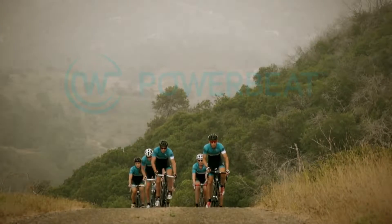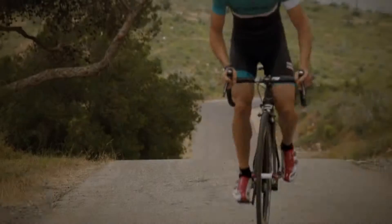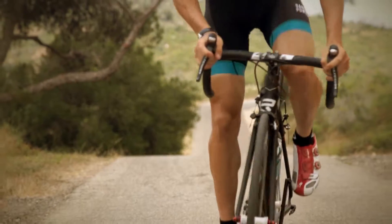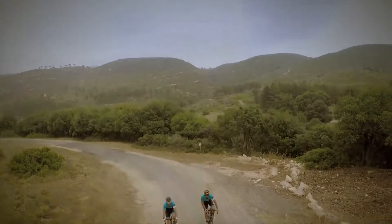When it comes to cycling, one thing really pushes your performance forward: a power meter — which is still very expensive, if you insist on having one with all the latest features. Well, not anymore.